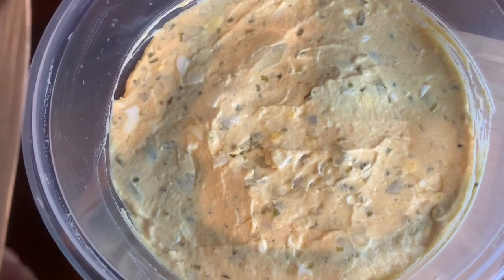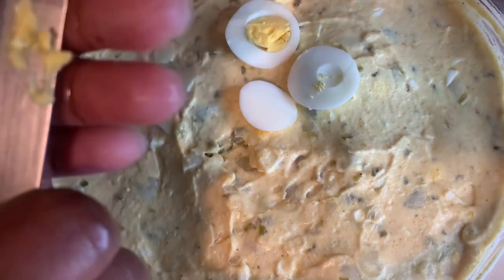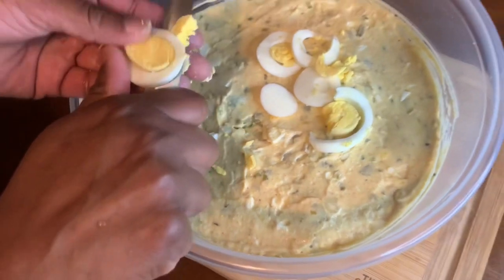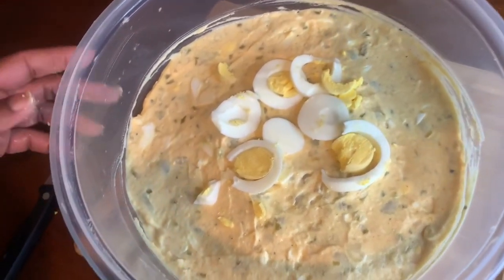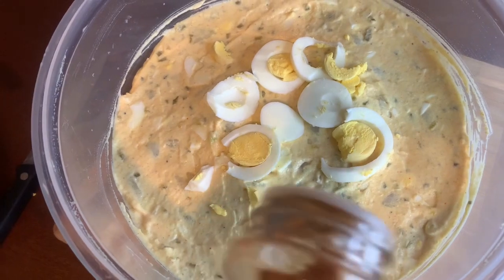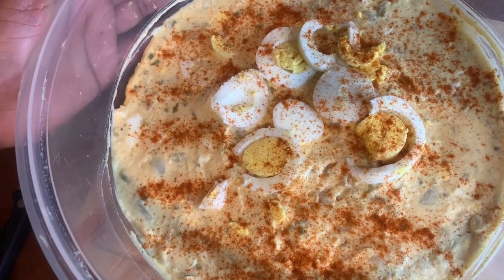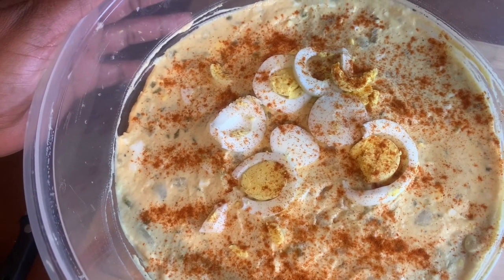I'm done mixing up my potato salad. Now I will garnish my potato salad and add a little bit of paprika on top, just a little. The potato salad is done — these are the finished results. Don't forget to comment, like, and subscribe to Stephanie's Palette. Be blessed and thanks for watching!